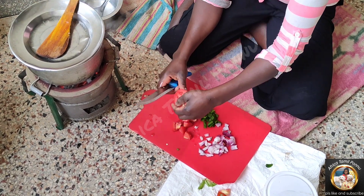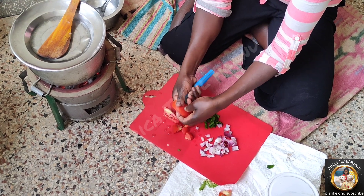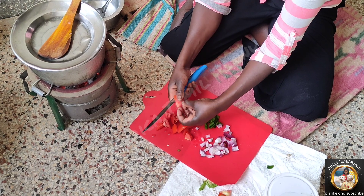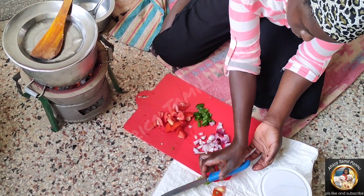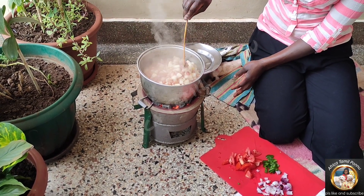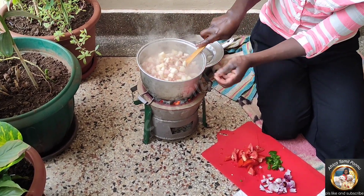First of all, you boil beans separately. Once the beans are ready, then you cut cassava into small pieces. Then add it into the bean soup together. Once it is ready, you put it down.